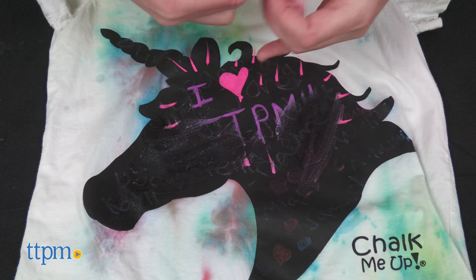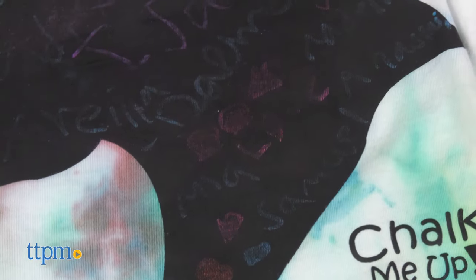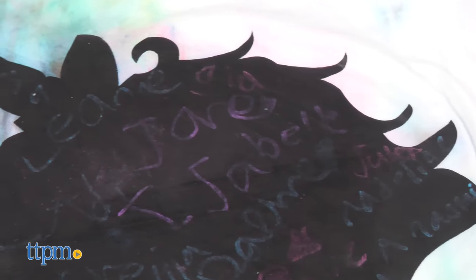For best results, don't leave the chalk marker on for more than three days or you won't be able to get it fully clean — and honestly, it was hard to rub off after just one day of wear.